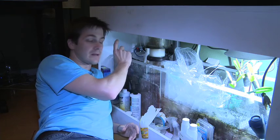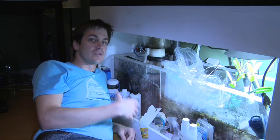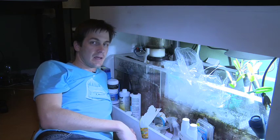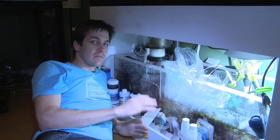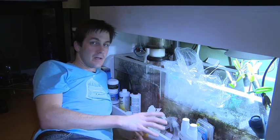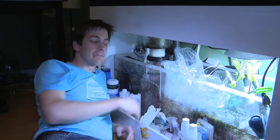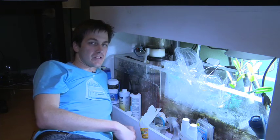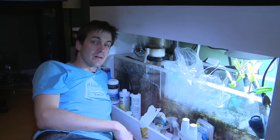The other thing I'm going to do is stop running carbon for the night. The reason is that carbon would suck up the medication that's in the tank, and I want all that medication in the water at full potency to kill those red bugs. Tomorrow when I do my water change, I'm going to run as much carbon as I can fit in here — that way it sucks out that medication. So let's turn off some equipment and dose this tank up and start killing some red bugs.